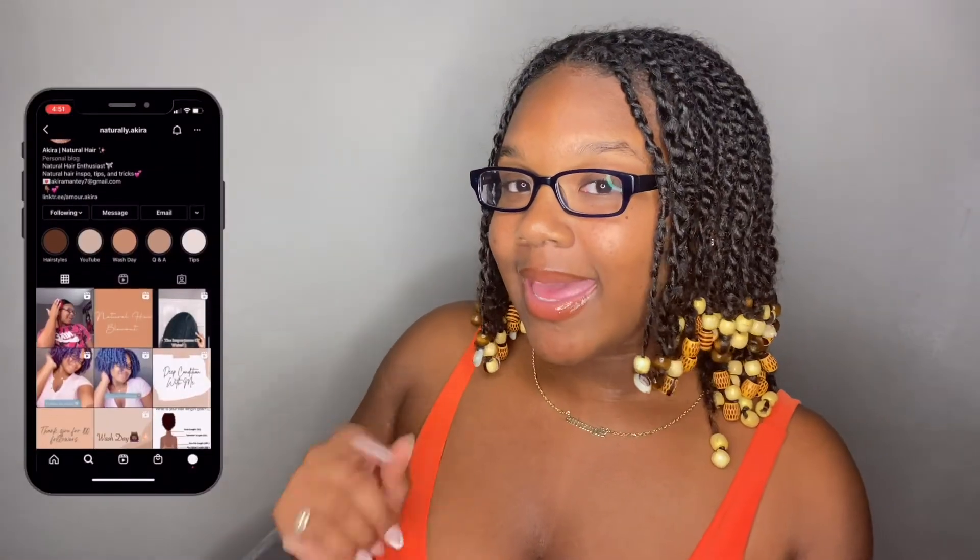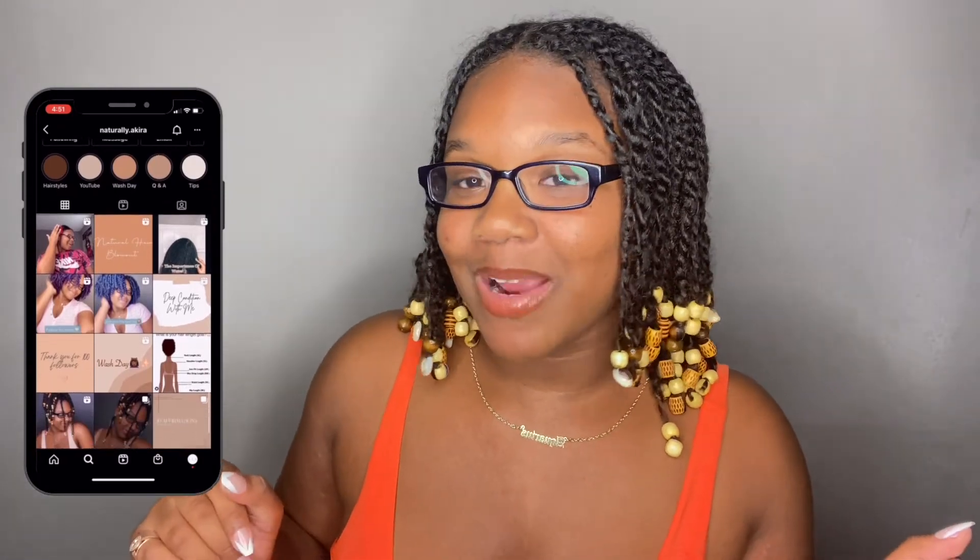We're getting to the colder season so I'm really aiming to do a lot of protective styles during this winter — we're trying to retain some length over here! My goal on this channel is to help you guys achieve your natural hair goals and also help you guys on your natural hair journey. I just want to help others. I just made an Instagram for my natural hair and it is naturally.acara — I'll put it right here. Don't forget to follow me on TikTok, that's where I drop most of my gems. My TikTok is at amore.acara, which I will link right here.